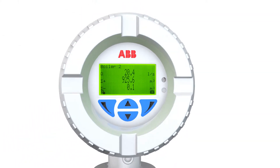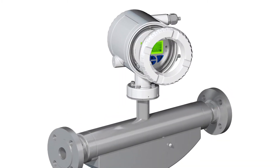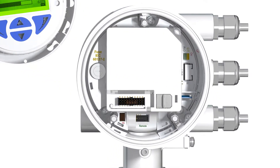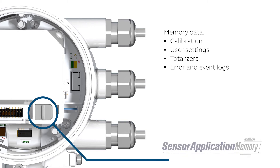The display is operated by capacitive keys — the housing does not need to be opened. The Coriolis Master provides the sensor application memory, with a maximum of safety for calibration, user, totalizer, error, and event log data.